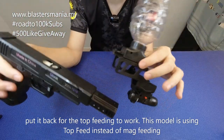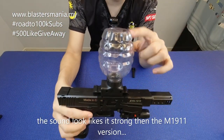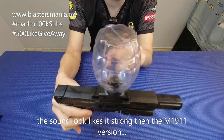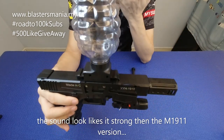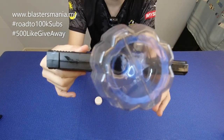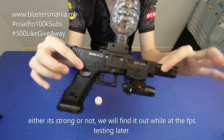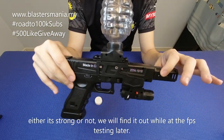Dia bukan magfit. Kita panggil ni top feed lah — yang macam ni kita panggil top feed. Feeding daripada atas menggunakan gravity — gel ball turun, dia tembak. Dengar bunyi macam lebih kuat daripada yang M1911. Tapi dia kuat ke tak, kita test dulu — FPS testing.